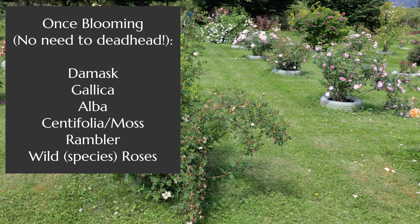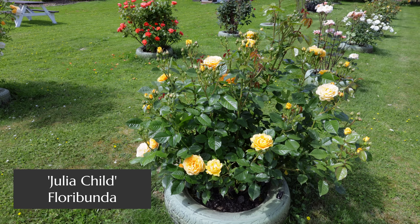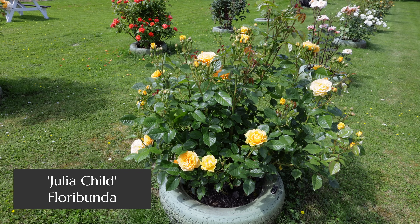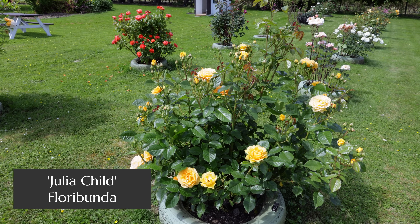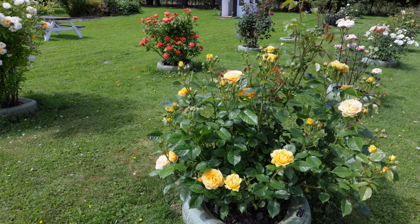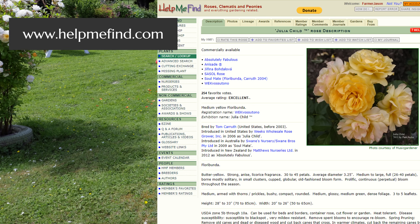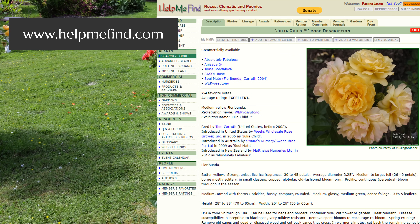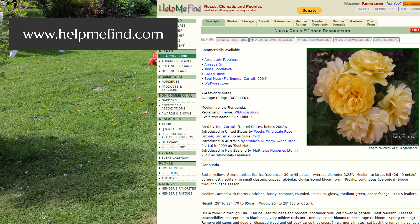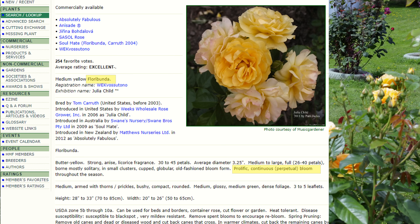However, if you're looking at old garden roses — the gallicas, albas, damasks, centifolias, and mosses — those ones do not require deadheading because they're not going to repeat bloom anyway. The obvious starting point is knowing the identifications and classes of the roses you're working with. If you know the name, you can check it on the site Help Me Find Roses, which will give you a reference of whether it is a repeat bloomer or a one-time bloomer, and also the class it belongs to.